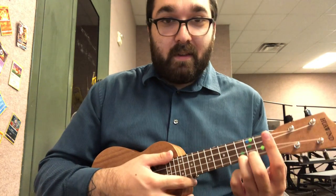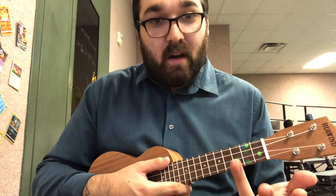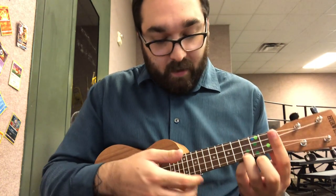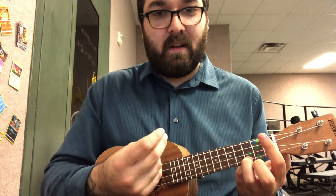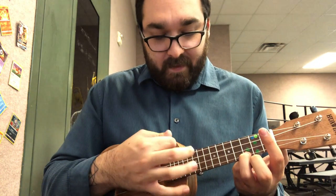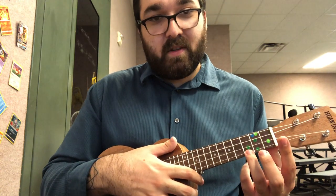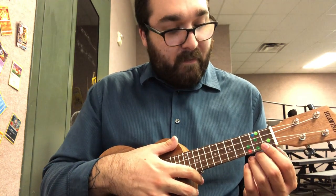For the C chord, the very first chord in the song, we need to make sure that we're using our ring finger. Our ring finger, in case you forget, is the one that's next to the pinky. We're going to play C four times, just that slow. C, just like that. Make sure you're using your ring finger.